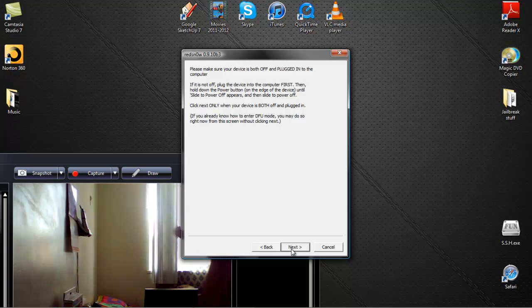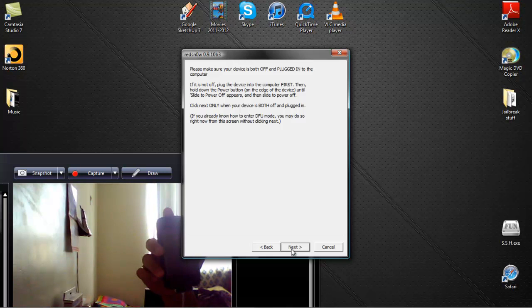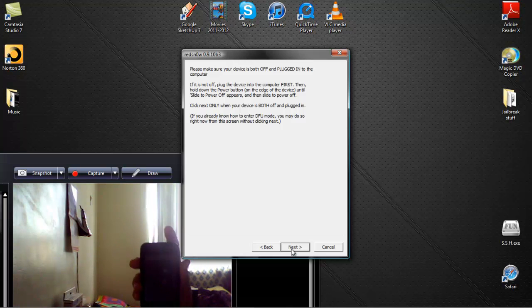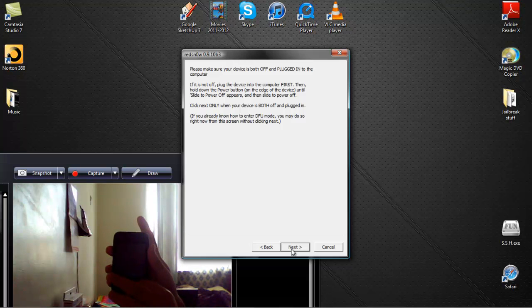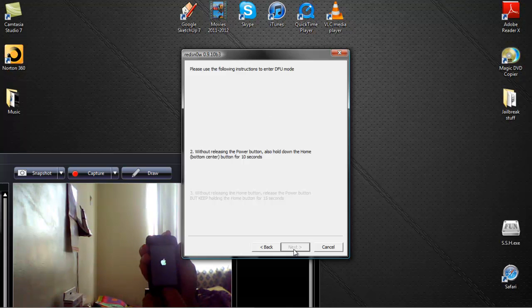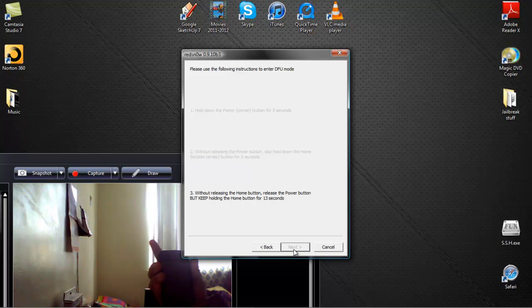It will say: please make sure your device is both off and plugged into the computer. I have it plugged in and it is off. Now this is where you put your device into DFU mode. Hold the power button for 3 seconds, then hold both the home and power buttons for 10 seconds, then let go of the sleep button and keep holding the home button for another 15 seconds until iTunes recognizes you in recovery mode.